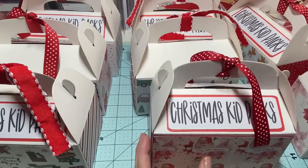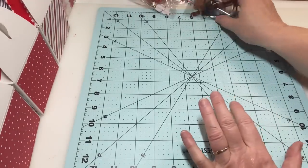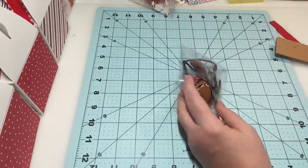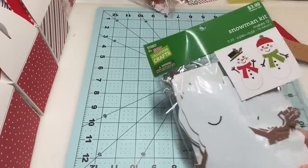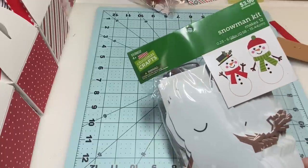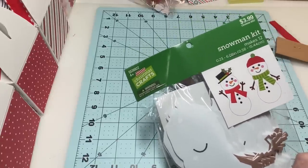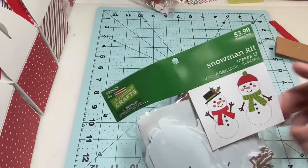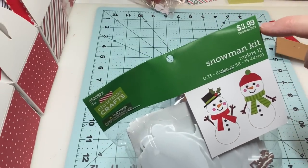If you saw my haul yesterday, I purchased a lot of different little packs like this from Hobby Lobby. I forgot to put this one in so I'm not going to worry about it — my boxes are full anyway. This is what they all look like; they were in the Christmas craft section. This one was $3.99 but it was on sale for half off, so two dollars.